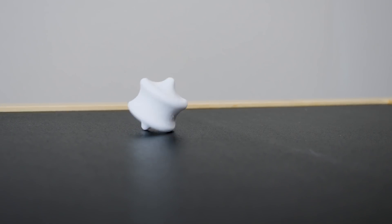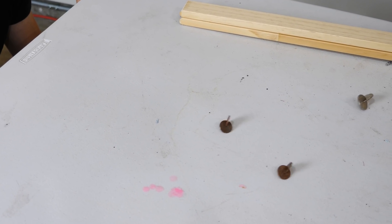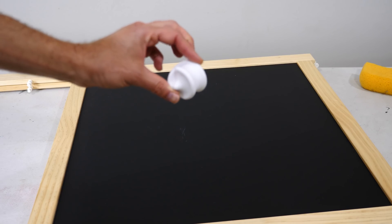Hey everybody, today I'm going to be showing you some meandering shapes — shapes that roll in ways that seem like they shouldn't. This shape is called a sphericon.